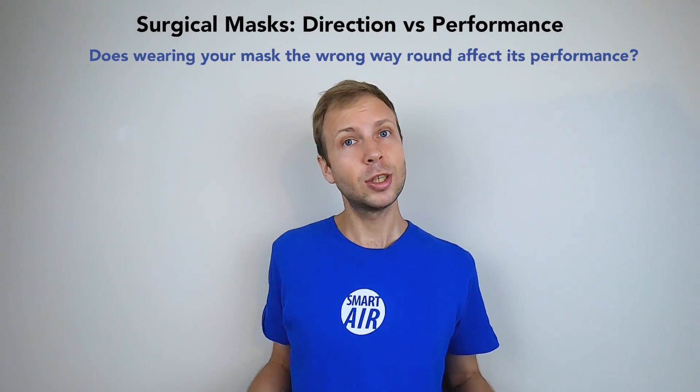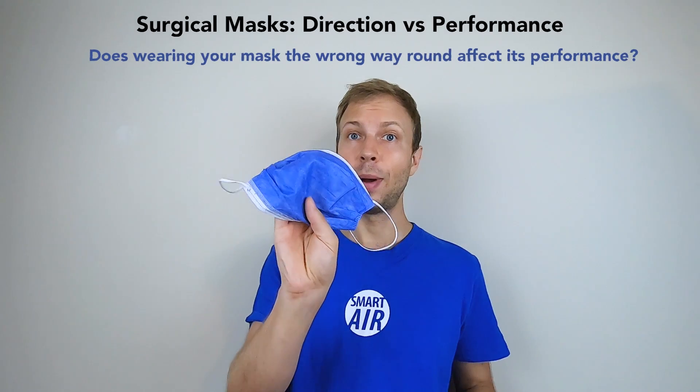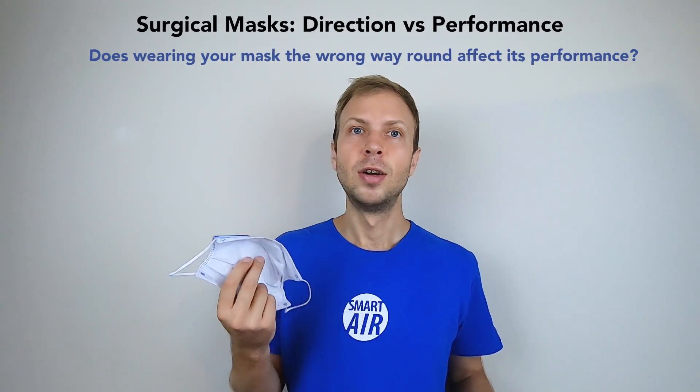Hey everyone, Paddy from Smarter here and today I'm going to answer the question of whether or not the direction you wear your surgical mask affects its ability to filter out viruses.